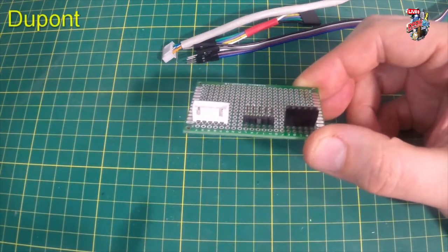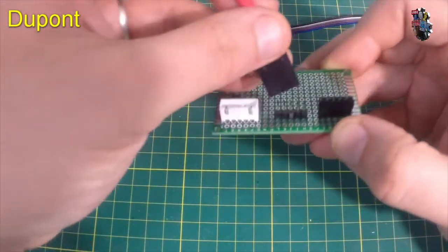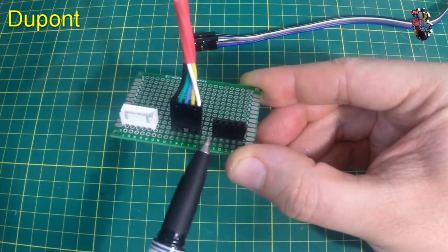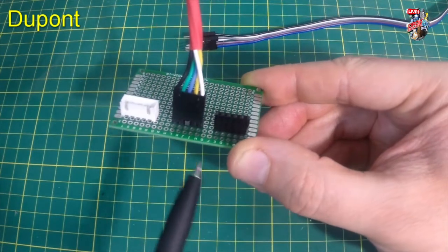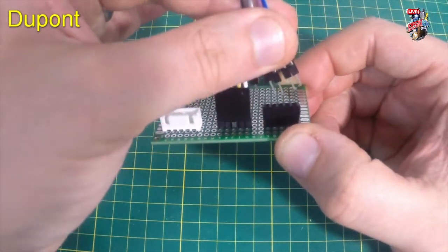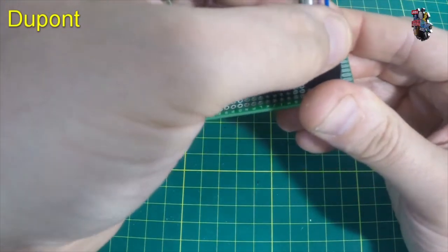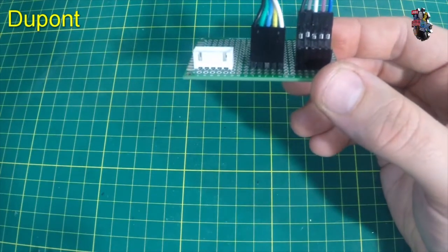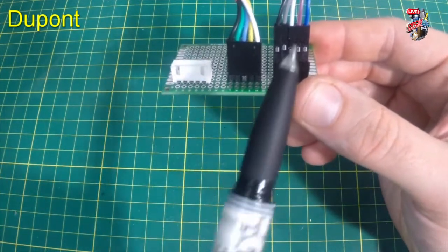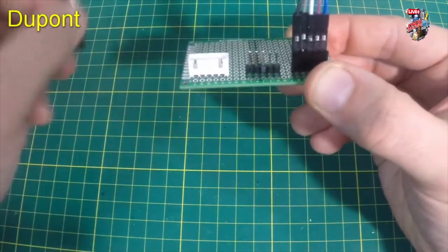Starting with the terminals most likely to be seen soldered to a PCB: by far the most common are the DuPont male connectors — pins that stick out of the PCB that we attach a female DuPont cable onto. We may also see female DuPont connectors, a row of sockets soldered onto the board, used with male DuPont cables. The most noticeable difference is height — socketed connectors sit much taller, which is why male headers soldered on are more common.